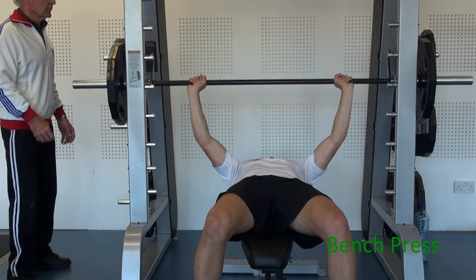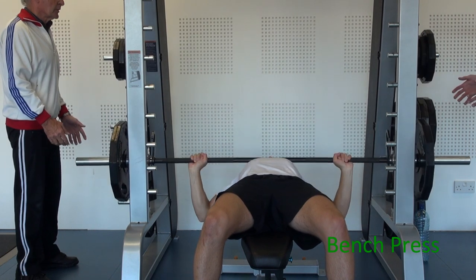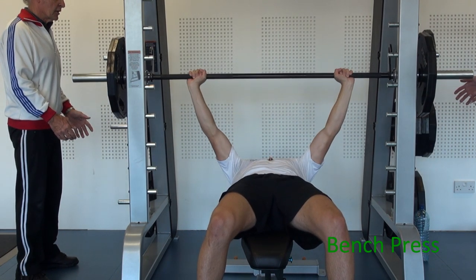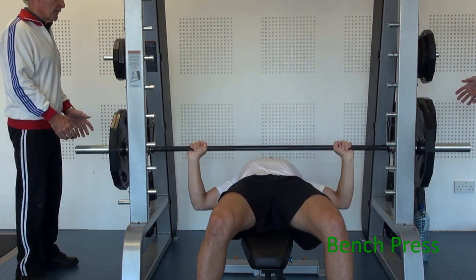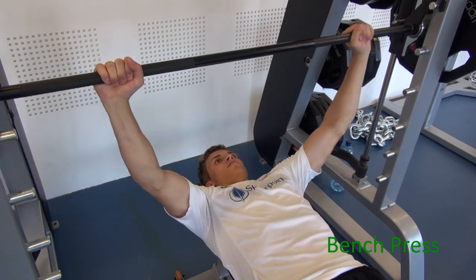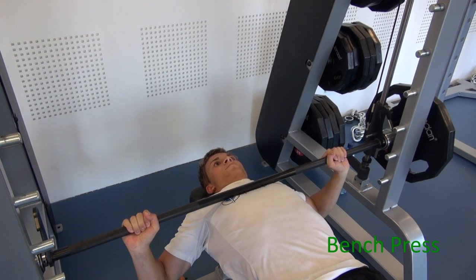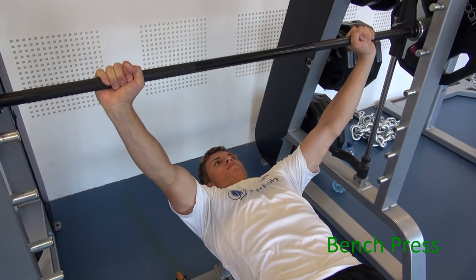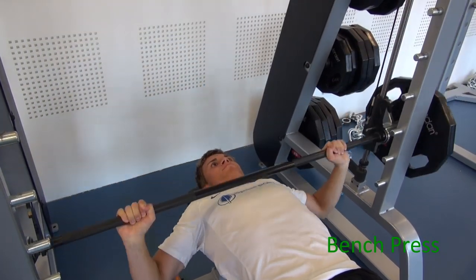Take the bar off at arm's length and bring it down to the chest, then smoothly up. Notice the bar comes down to the same part of the chest each time in smooth, controlled movements.